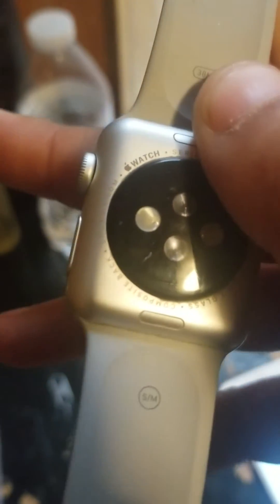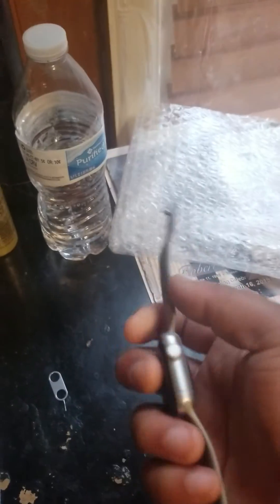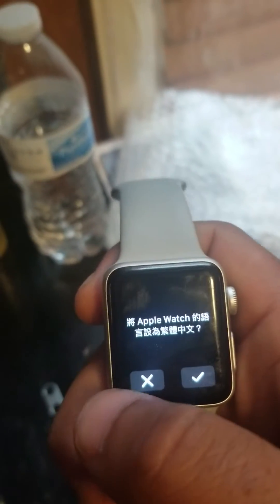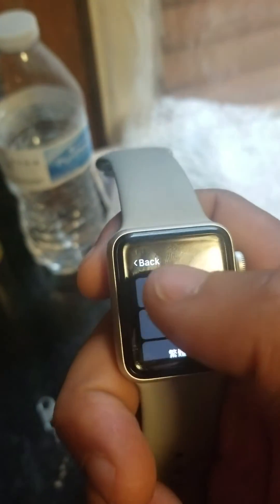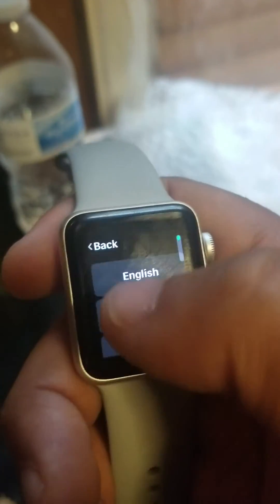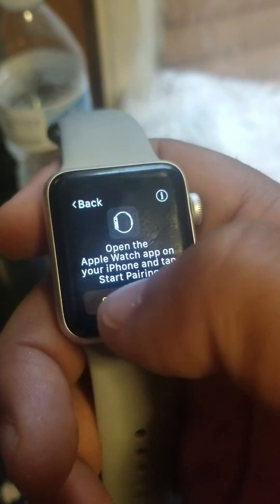This is an Apple Watch Series 3, as you can see. Series 3. I'll show you that this one too — if it was in English it would start pairing.